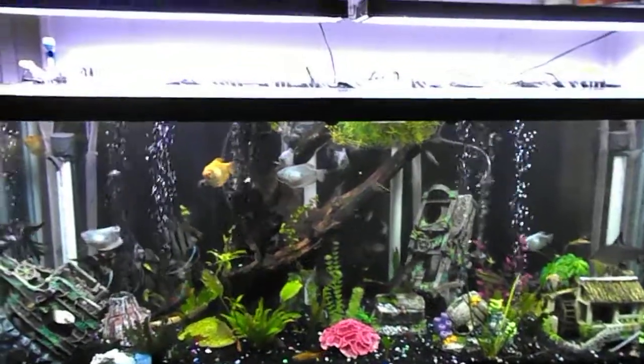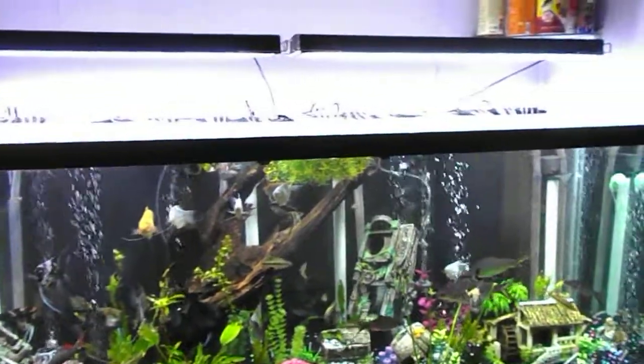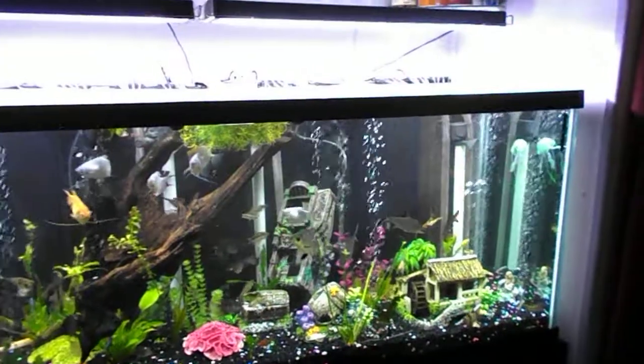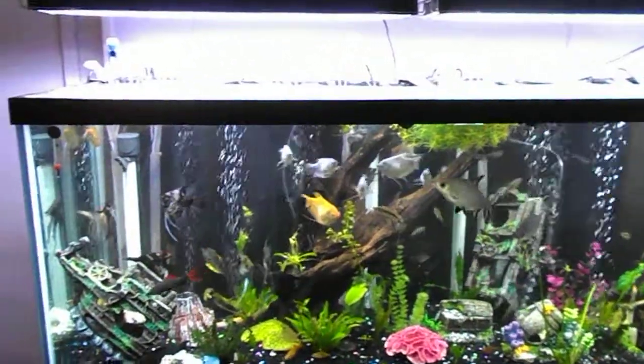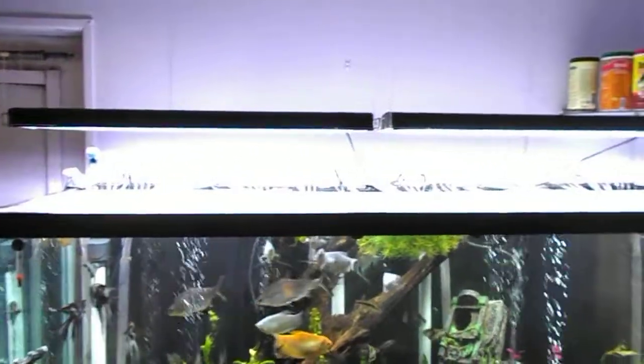Guess what folks? I finally hung my lights from my tank. It only took me a year and a half to finally get them hung, and I did it very simply by using fishing line.